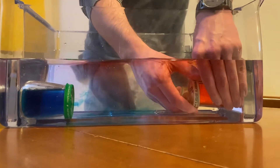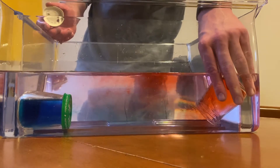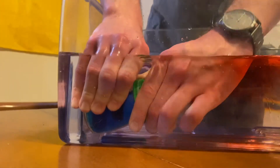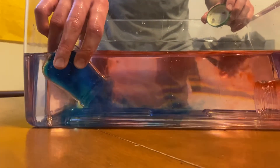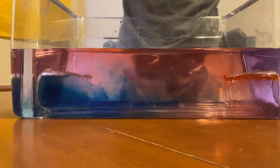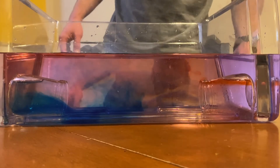All right, we're going to take the cap off of our hot water and watch all the red flow to the top. Now with our cold water — our blue — we're going to stay at the bottom. So there you have it. Here's our little experiment to show how heat rises and cold falls.